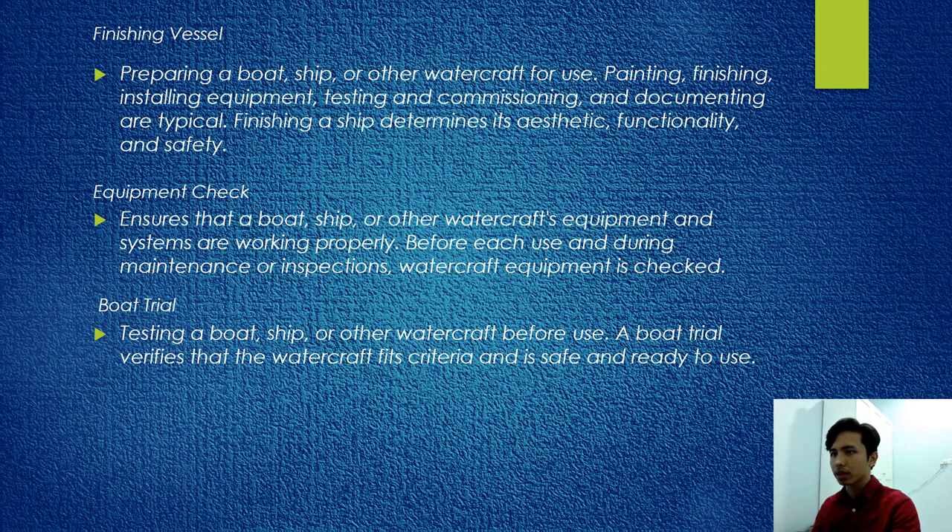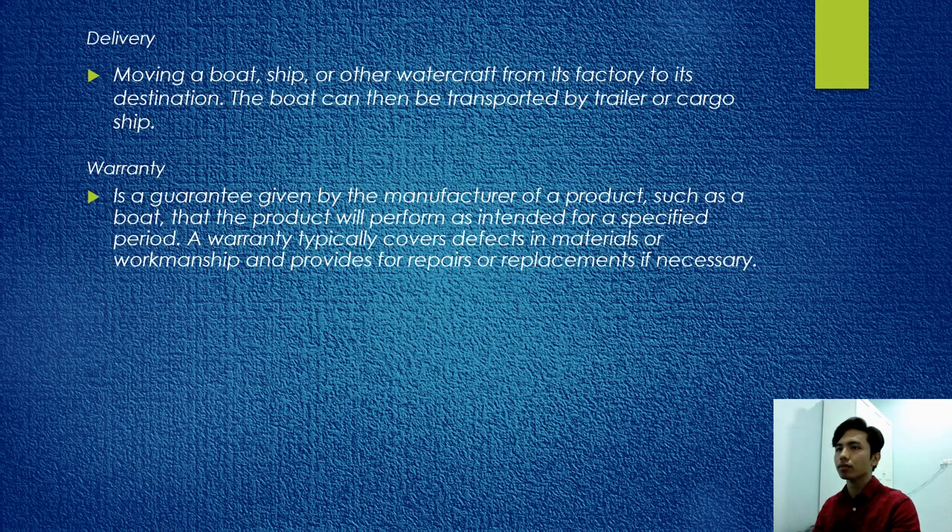Equipment check ensures that a boat's equipment and systems are working properly. Boat trial involves testing a boat before use; trials verify that the watercraft fits criteria and is safe. Delivery involves moving the boat from its factory to its destination, transported by trailer or cargo ship. Guarantee is given by the manufacturer ensuring the product will perform as intended for a specified period, typically covering defects in material or workmanship and providing for repair or replacement if necessary.